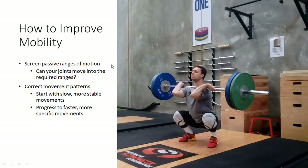So how do we improve mobility? We need to make sure we're checking off the two components we talked about before. Number one, we can screen our passive ranges of motion. So can your joints actually move into the ranges required? If we get someone lying down on a bed and they can bring their knee all the way up to their chest — the hips can go into deep flexion — then the hips don't have an issue in something like a deep squat or a deep clean or deep snatch. Because if they can't achieve that position but their joints can move, then the issue is not range of motion, it's movement.